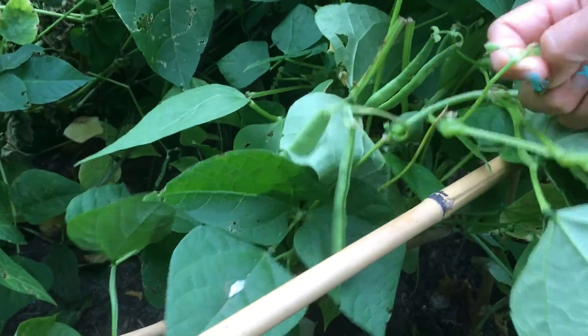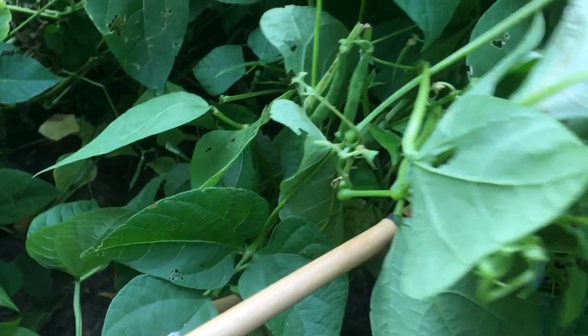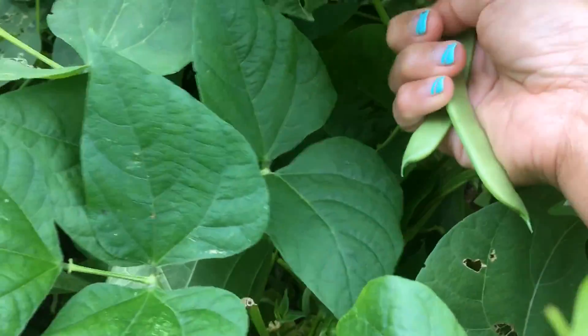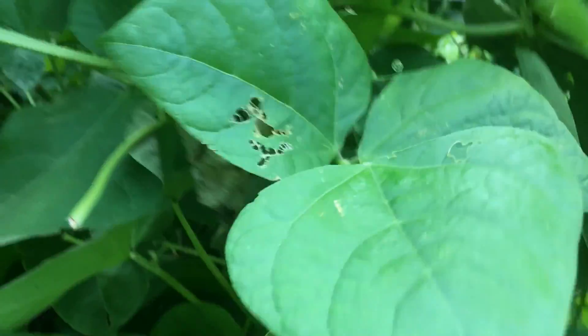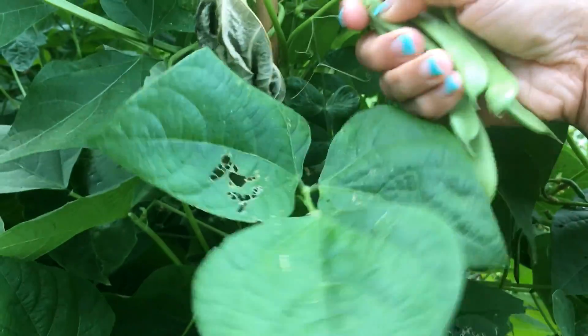I harvested this one already a lot, a lot — like how many times already. I even gave some to our neighbor. Especially when I started to follow the top of this — the peas, I mean.